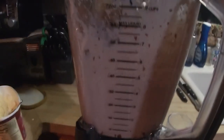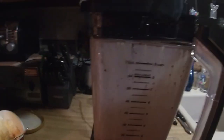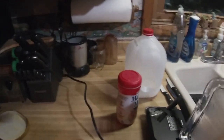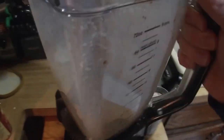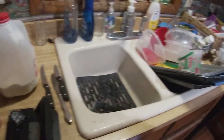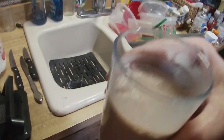It's blending up real nice. Alright, turn it off and release it. We need to remove the blades — be careful, these blades are really sharp. Set that down. It needs a little more ice cream; this looks more like chocolate milk. But it's my first time trying it — let's give it a try. Oh yeah, it just needs a little more ice cream, but it tastes just like a malt!